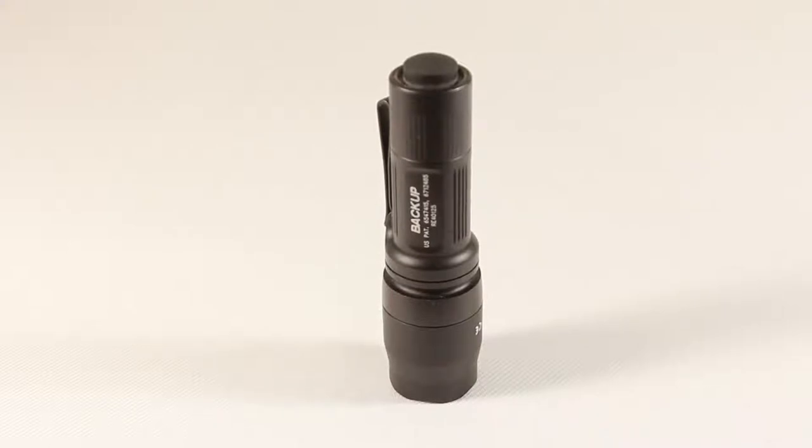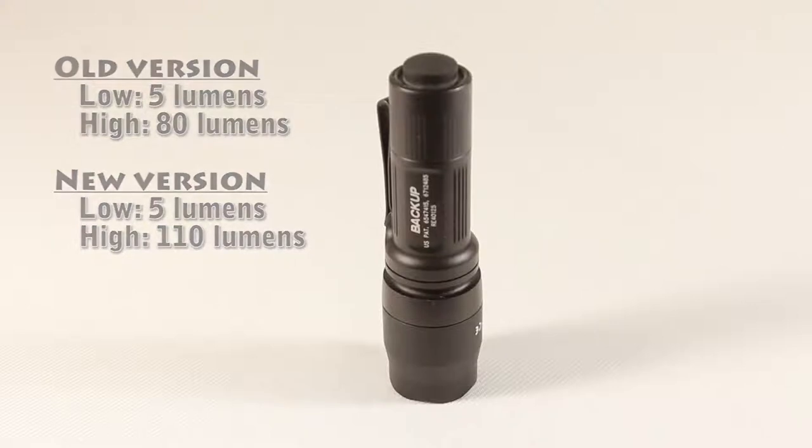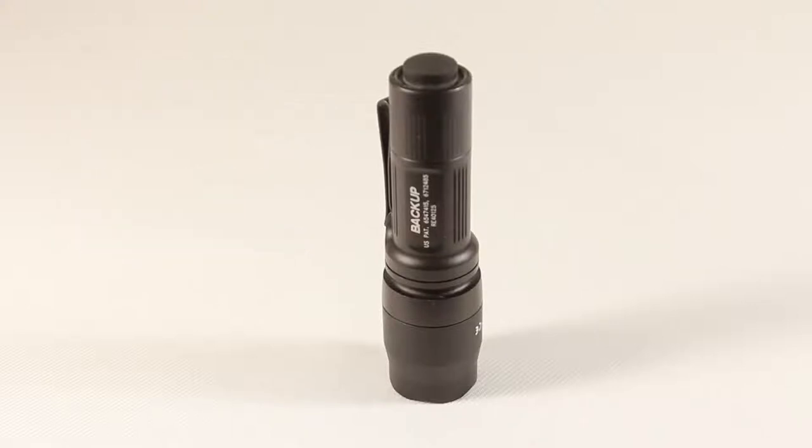This is the newer version of the light. The initial version had a low output of 5 lumens, and the newer one that came out in fall of 2010 has a higher output of 110 lumens versus the 80 lumens. I actually owned both of them for a short period of time — I initially bought the older one, then the newer one came out and I got that. I cannot tell the difference between the two lights. The cases are identical, and the difference between 80 and 110 lumens is imperceptible. I called Surefire to see if they could help me discern which was which, and they couldn't help me either.